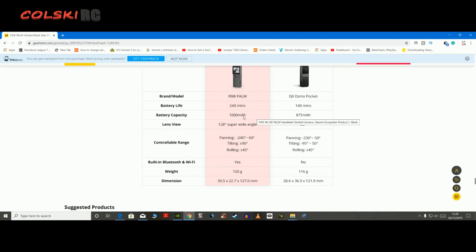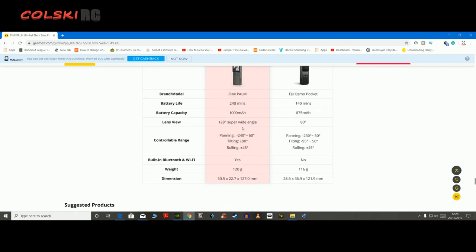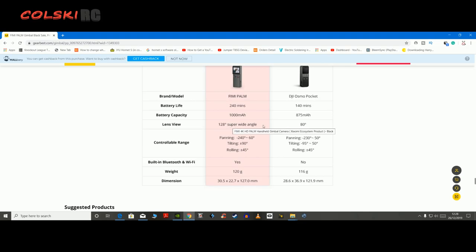So here are the two compared like for like. Battery life's longer, but again they're comparing this at 1080 30 and no one really films in that. 128 degree super wide angle lens against the 80, and we all feel that the Osmo Pocket is too narrow. So this is going to make it much wider.